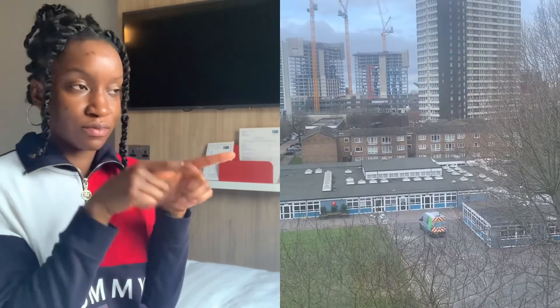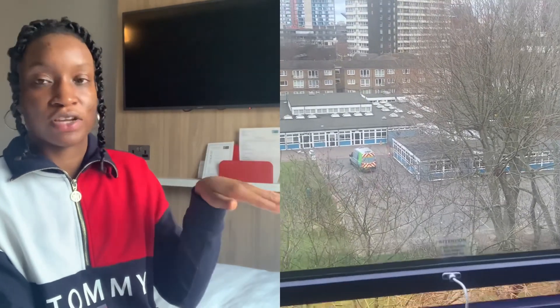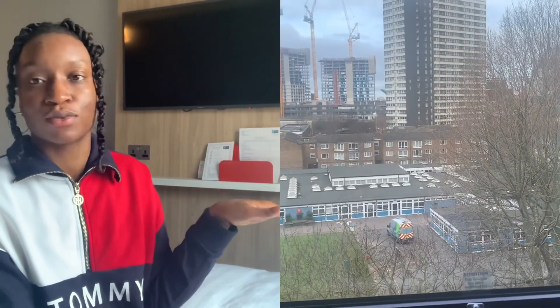The cons — I would say one of the cons would be the view. It's not too bad of a view, but you can see a school, so if you're here during the week you'll probably hear school kids running around during the day. But I actually do not have that many cons with this hotel — this hotel has gone above and beyond for me. Thank you guys for watching.